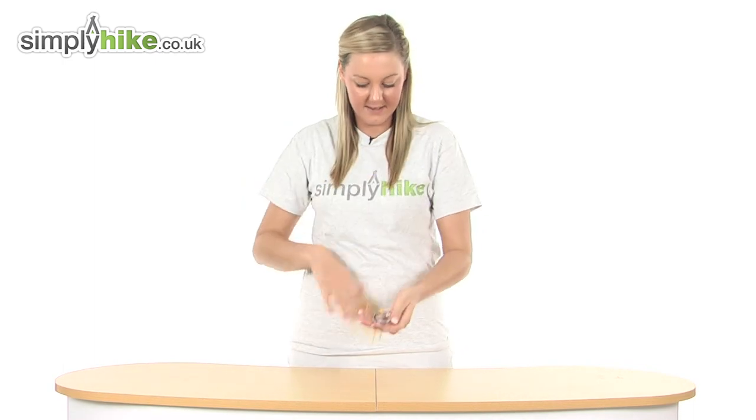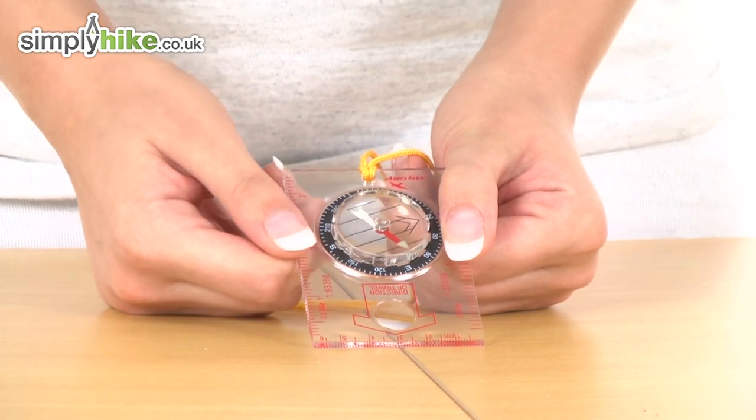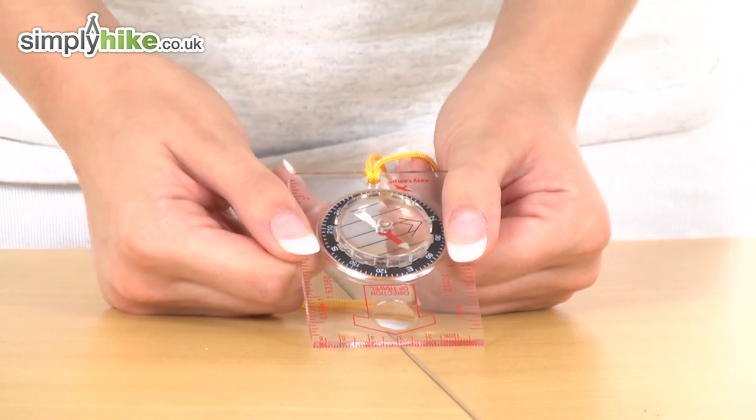I'm going to take a look at it in more detail now. It has a magnified lens on the front there which allows you to read your maps with ease.